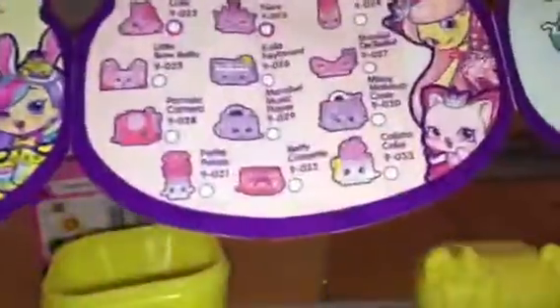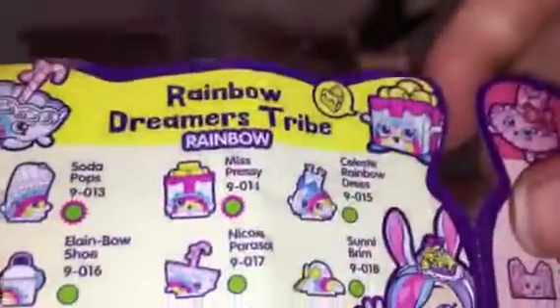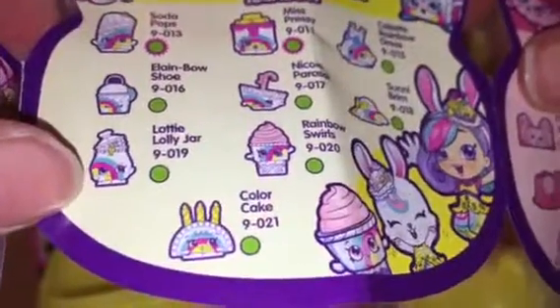Oh my goodness, this one has rainbow on it — that is really cute, so cute! It's got a lot of rainbow. Let's see — Dairy Uppers? Nope. Is it on this side? There it is — Rainbow Dreamers tribe! Which one is it? Lottie Lolly Jar — I love lollies! So I've got Lottie Lolly Jar.